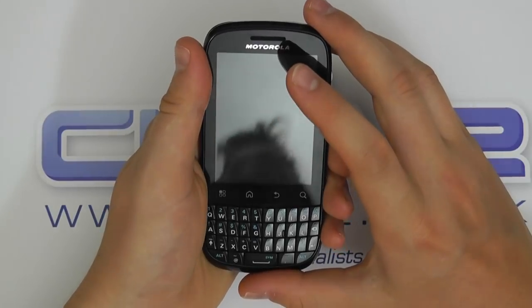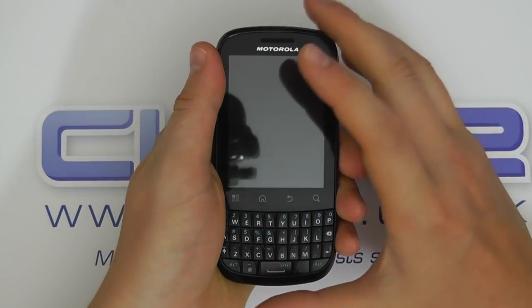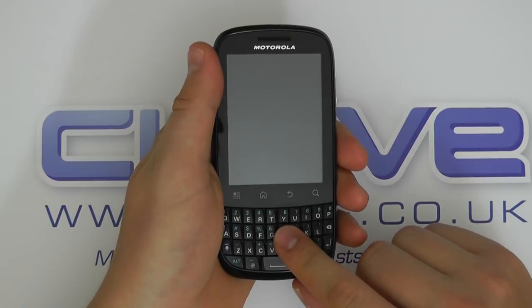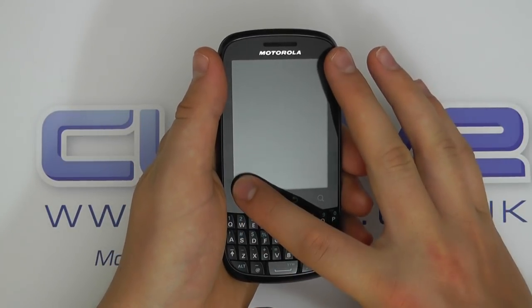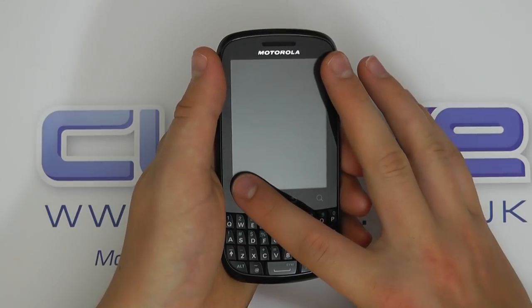The Motorola Fire is a mid-range slash entry-level Android device with a front-facing QWERTY keyboard. We've got a 2.8 inch touchscreen display.